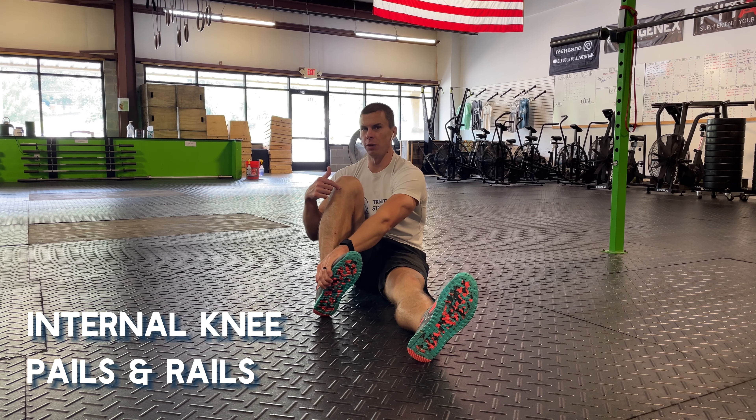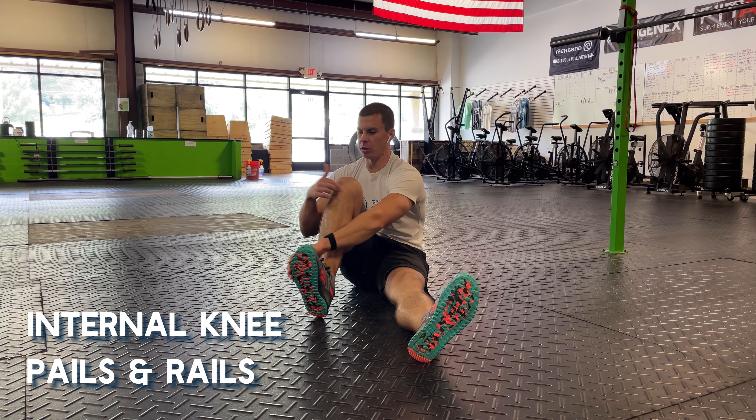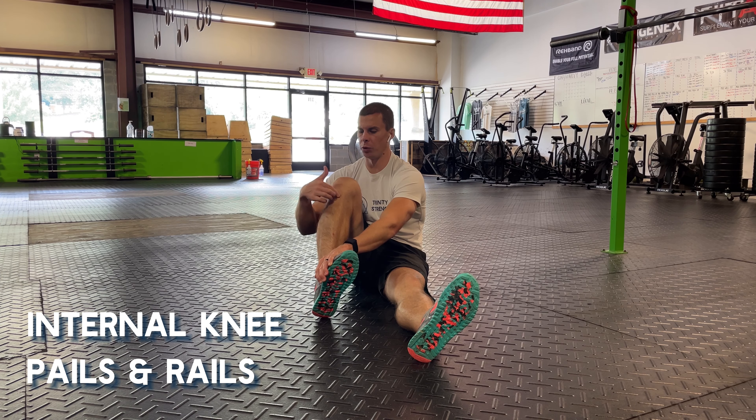If you want to see if you're doing this right, just place your other hand under your knee and you want to feel your shin rotate. You want to feel that bone rotate underneath your knee.